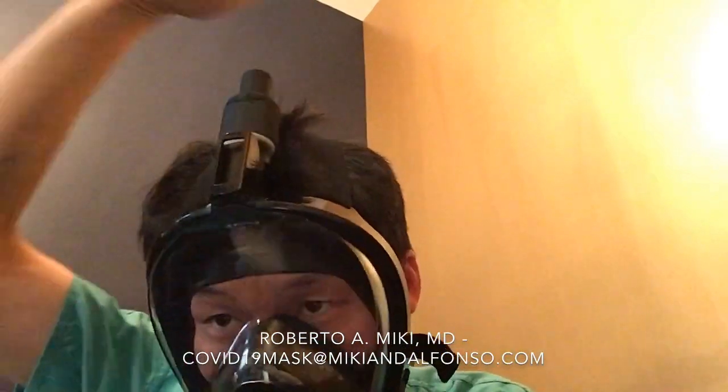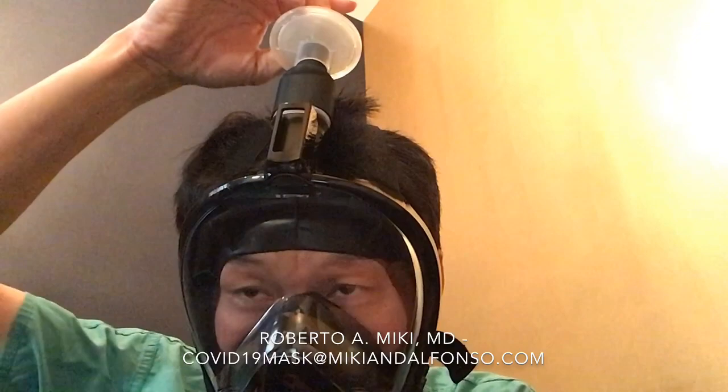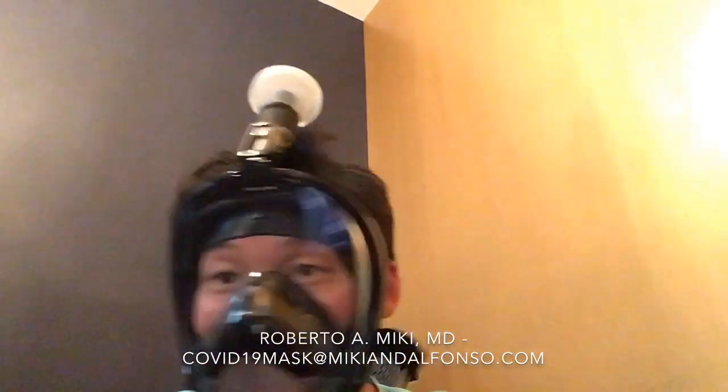Like any mask, you have to do a fit test. Take the filter off, put your hand on top, and inhale — if there's no leak, you have a good fit. Next, put your filter on because you want to check the seal there too. No leak until I let go, so that means you've got a good fit and you're protecting yourself.